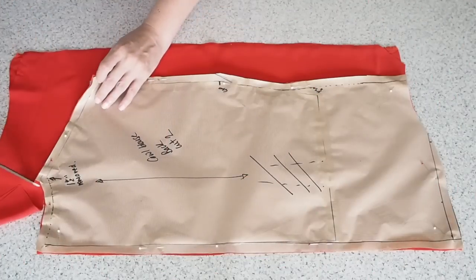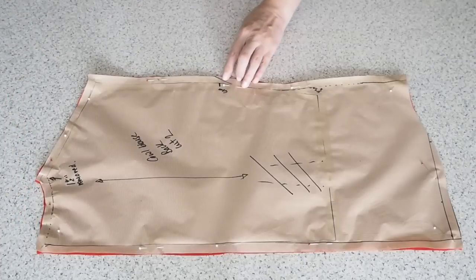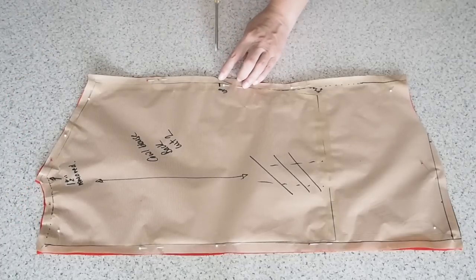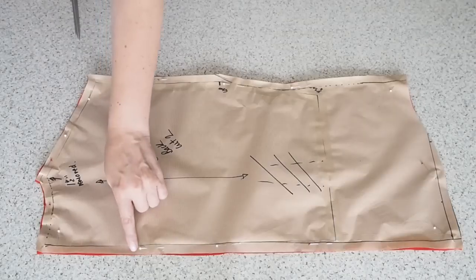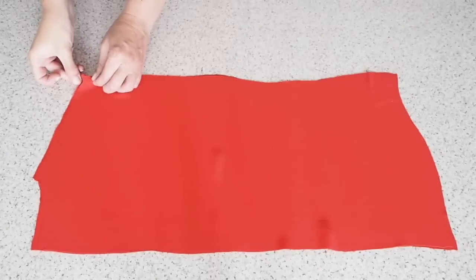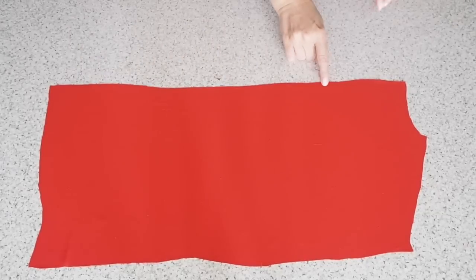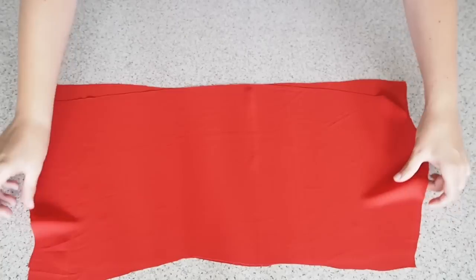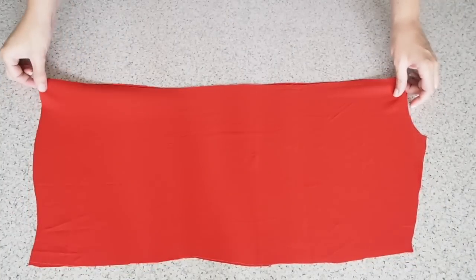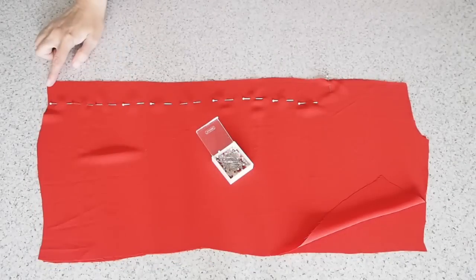And onto the cutting out. This is my back piece. I have two layers of that fabric underneath this pattern piece, a little notch just to indicate the underarm point, and another at the center back near the neck to indicate the neck opening.